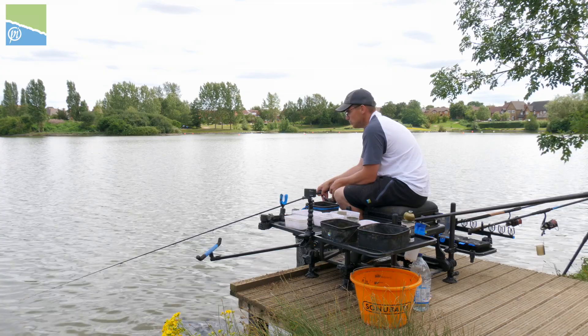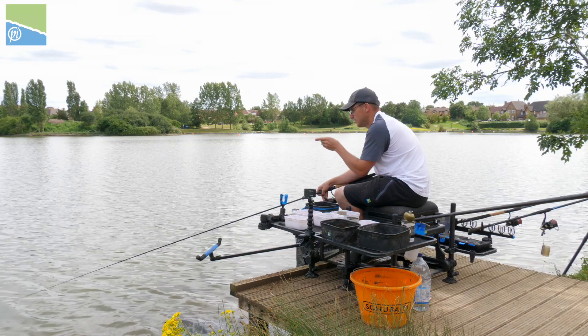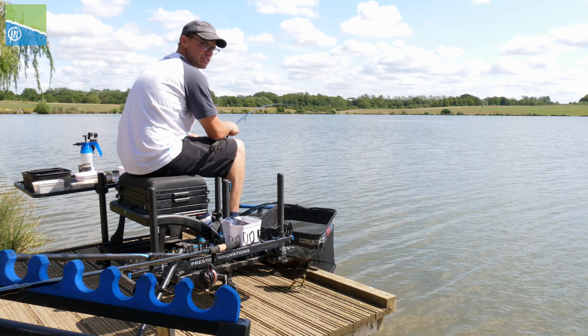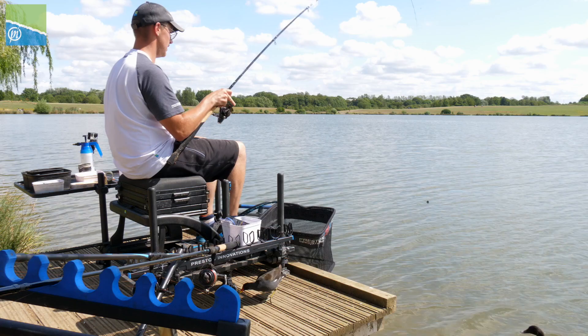As you can see I'm just holding the rod at all times. I've just put enough pressure on the tip to put a slight bend in it. As soon as I get an indication, if I think there's a chance it's going to be on, I'll strike — but literally I'm only moving the feeder a few inches. And if the fish isn't on, I'll just relax the rod again and wait for another bite.